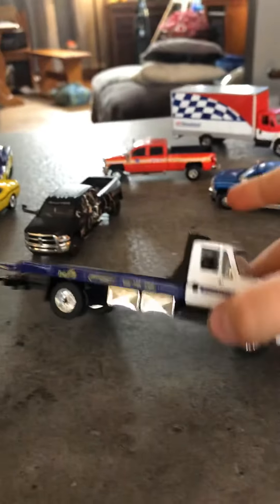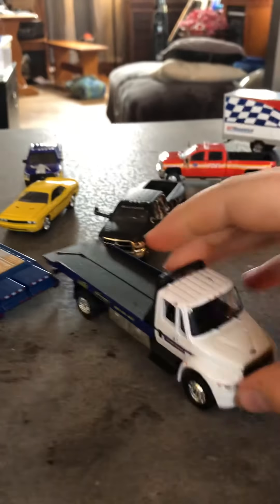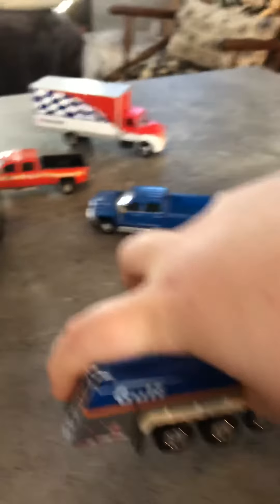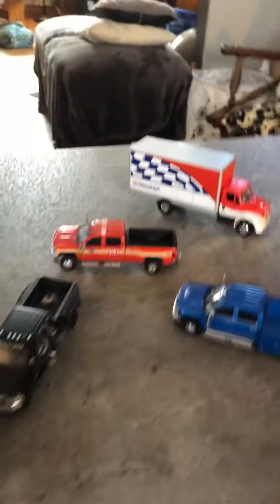I've got this tow truck right here — it's a Goodyear one. And then another International — it's a golf tanker. The back opens here and it's got some detail in there, some ladders. These three trucks, they're not custom — those are just regular.